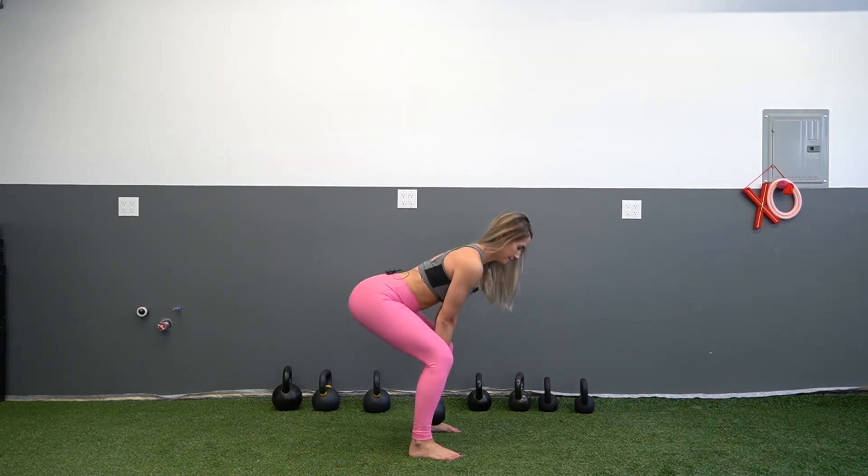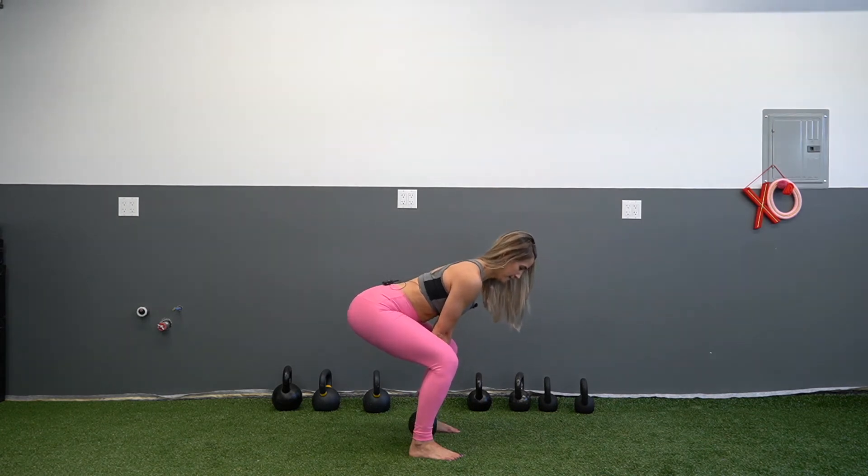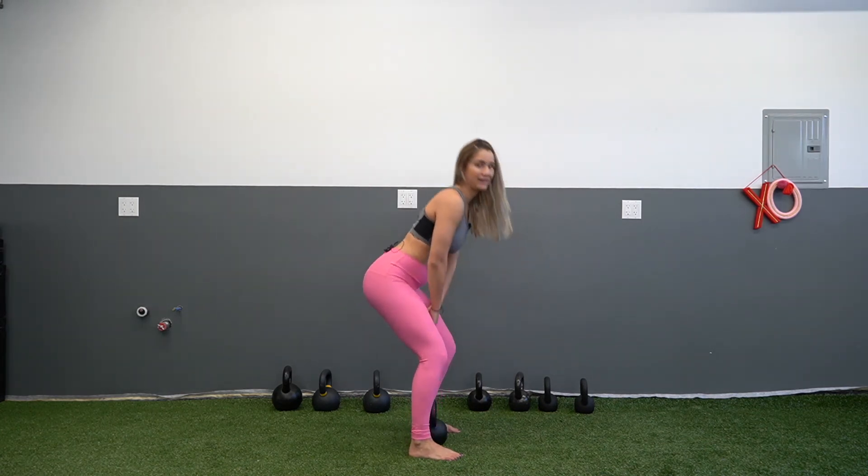Inhale down, exhale up. Inhale down, exhale up. That is your kettlebell deadlift.